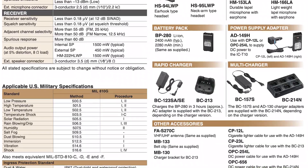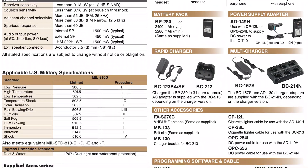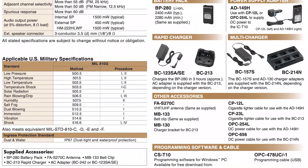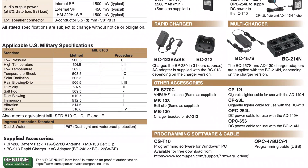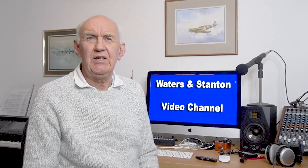They claim it's IP67 — dust, light, and wet proof — so I think you can go out in the rain with it but not do any underwater operation. And finally, it's also got CTCSS tones built in. That's the new Icom IC-T10.